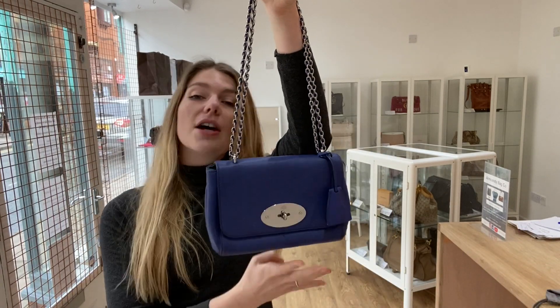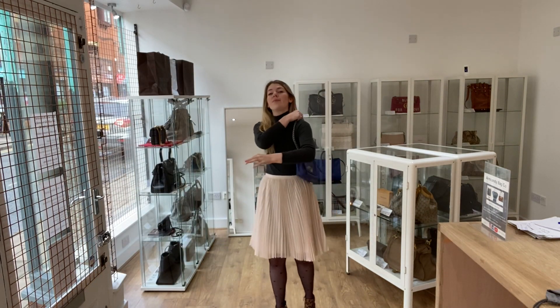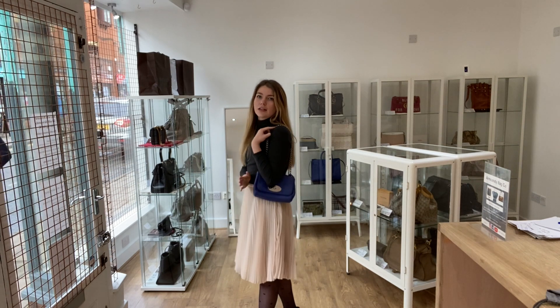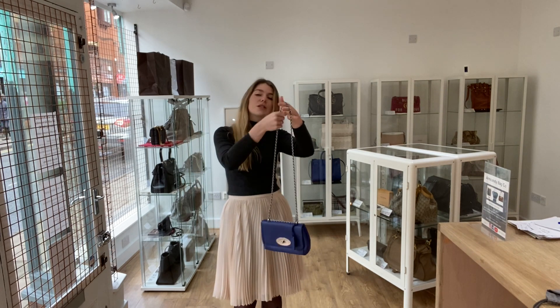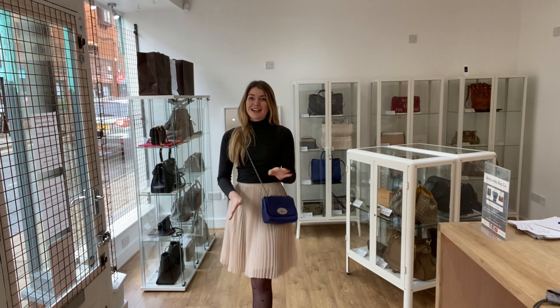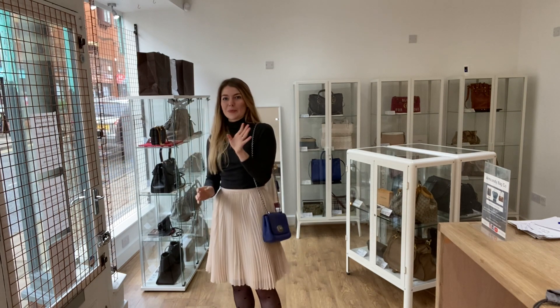So I'll show you the sizing of it. You've got this adjustable strap, and I'm about a UK size 8 and about 5 foot 4. Here it is as a shoulder with the half strap — it sits really nicely just under your elbow. It's a really nice size, and then on the long one it's really easy to just adjust it. Here it is as a crossbody and it sits really nicely too, and it's nice and light.